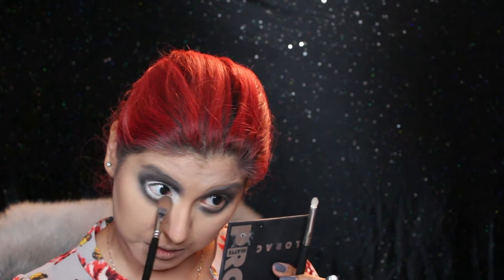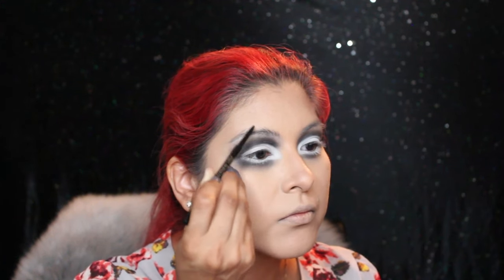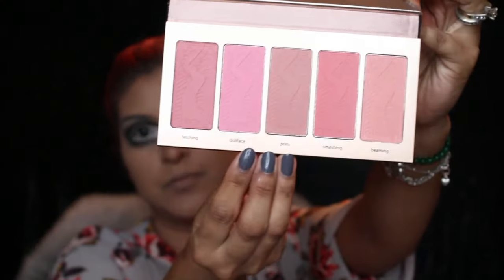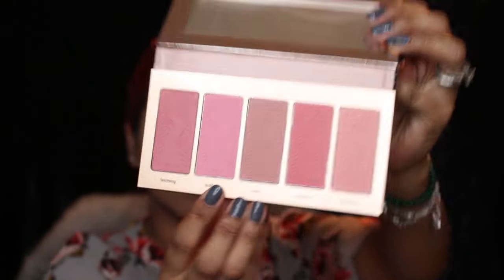I'm creating little brow hairs just to define my eyebrows a little bit more. Then with this palette from Tarte, using the shade Doll, I'm just going to apply it to my cheeks.